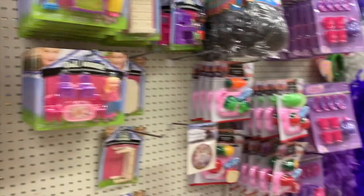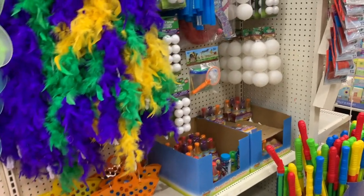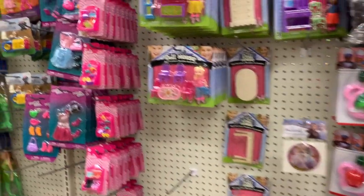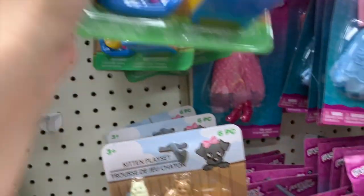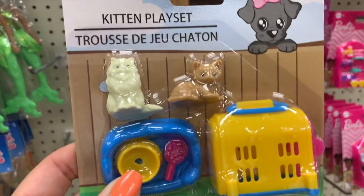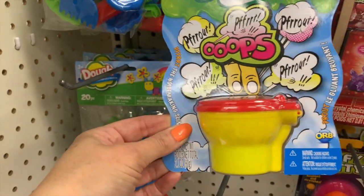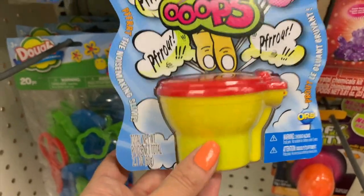We have super cute little play vacuums and play irons, and so many cute items down the toy aisle. Whether you want to put together a little gift bag or grab some stocking stuffers, it's totally worth it to grab it now — as it gets close to Christmas, stuff gets really picked over. And look — this kitten play set is so adorable. Also brand new: Orb Slimy — it's like the Flarp, except it's in a potty!